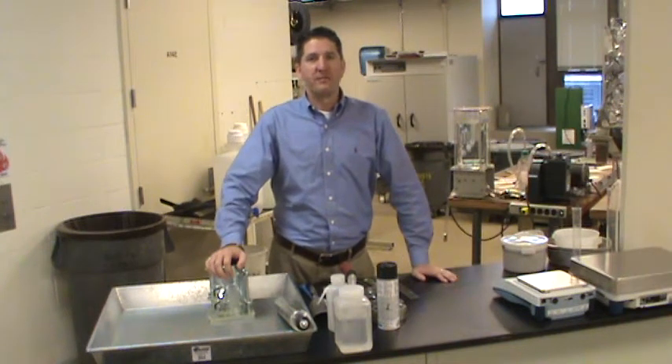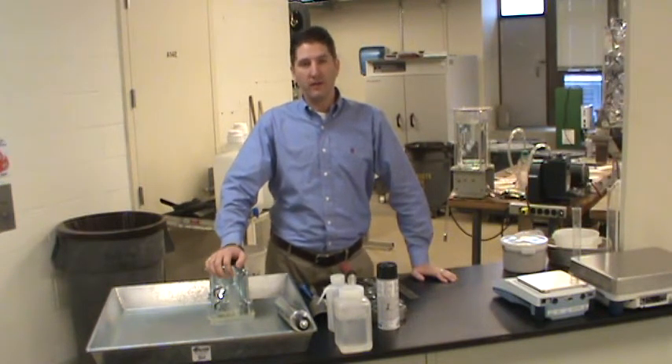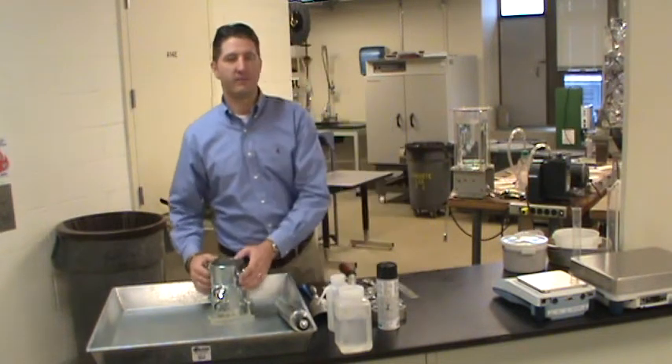Welcome to lab number three of CE 371. This short video will provide an overview of the laboratory procedures. I encourage you to follow along on the written procedures provided in your laboratory manual. Additional detail will be provided beyond the content in your laboratory manual. Remember, there will be a quiz regarding these procedures at the start of the lab period.